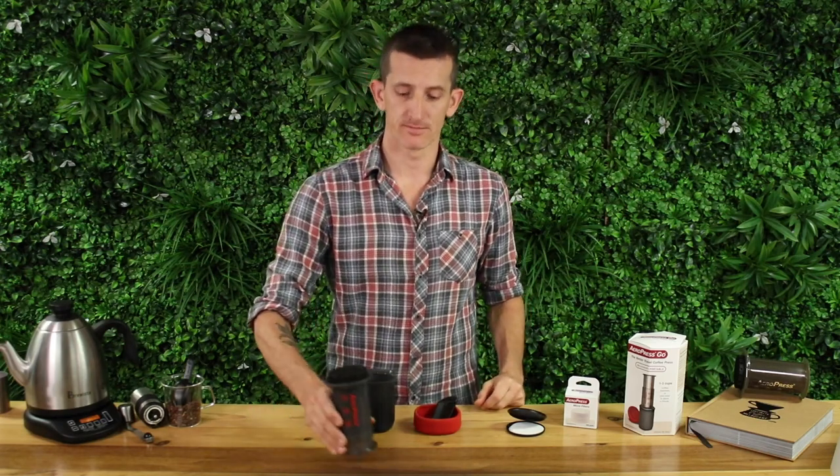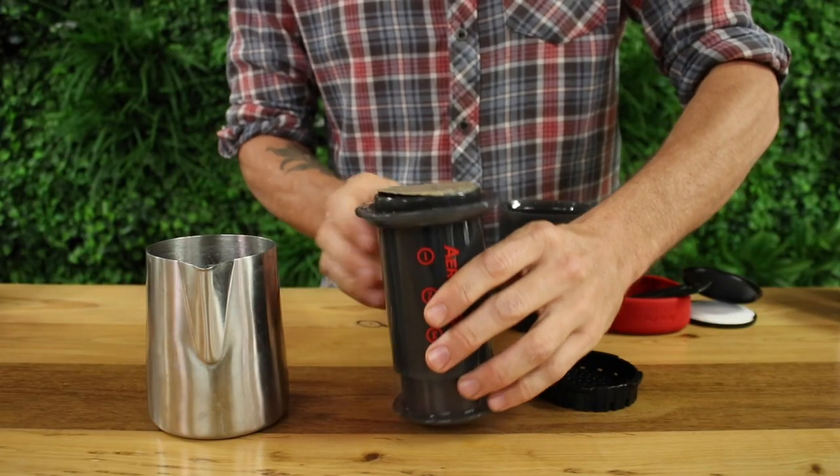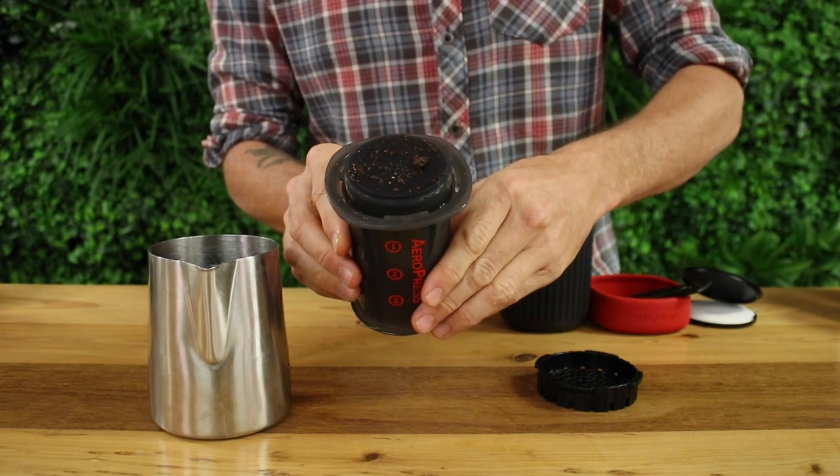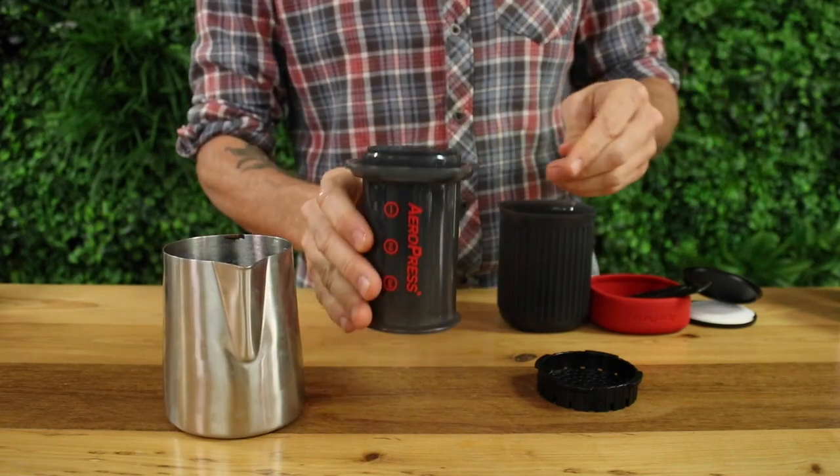In cleaning the unit, you simply unscrew the filter lid, pop out the wet grinds, and with a quick rinse you'll be good to go again, or place it away dry for storage.